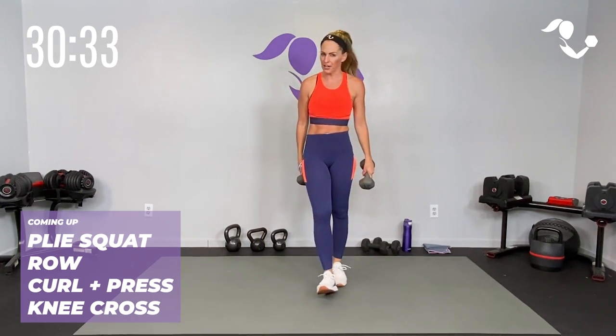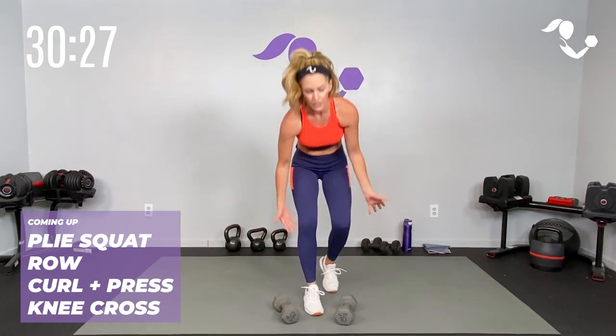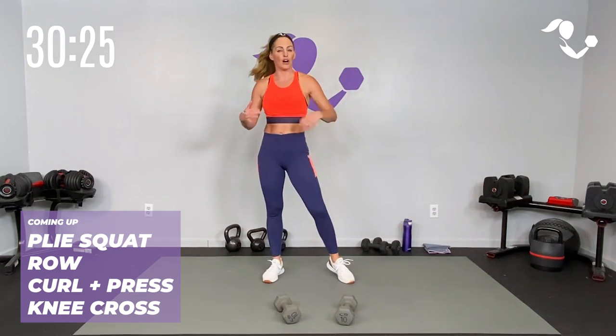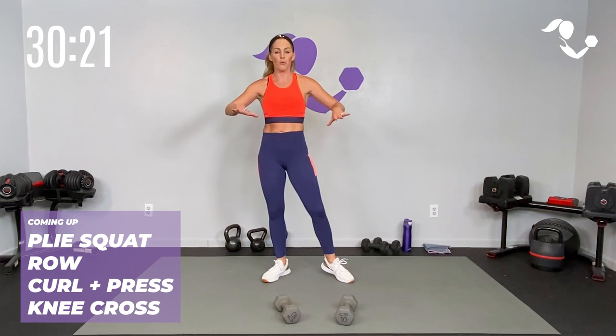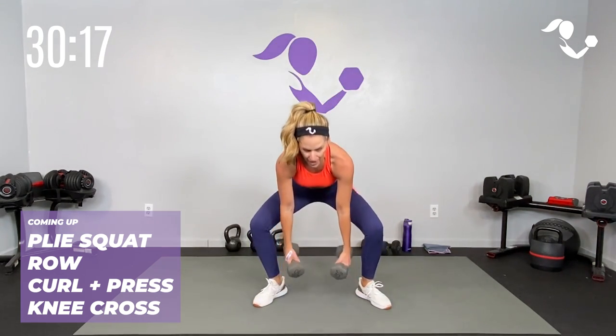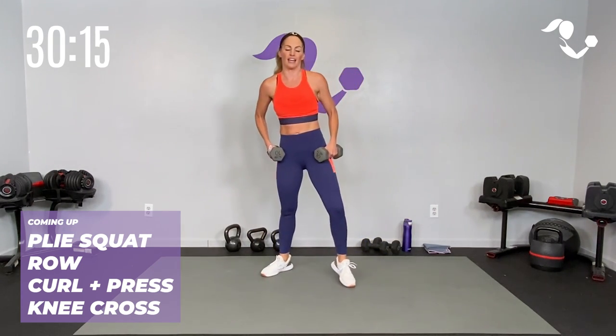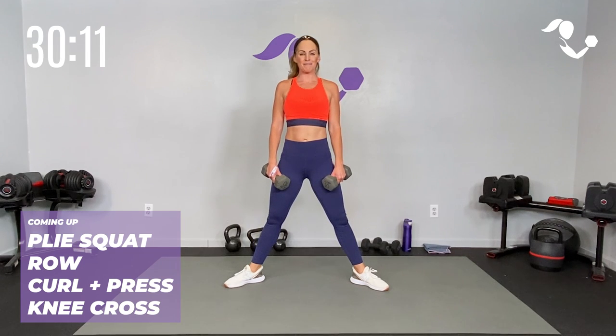Go ahead and catch your breath. Grab your dumbbells. Your goal is to hang on to those dumbbells the entire three minutes. If you need a break, certainly put them down in between. You can also do these movements without the weights. Heart rate's going to stay up. Work at your own pace, be where you are today. Core is engaged, shoulders back, zip up that core. Starting in three, two...